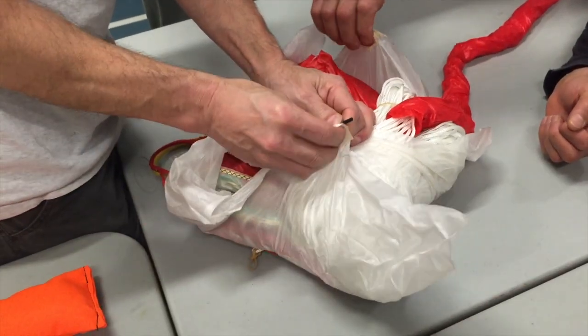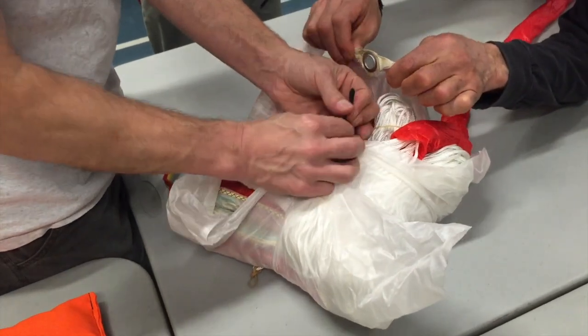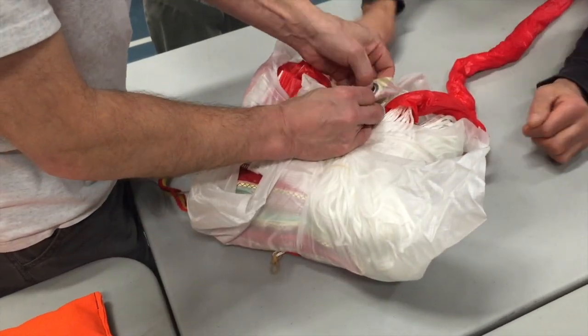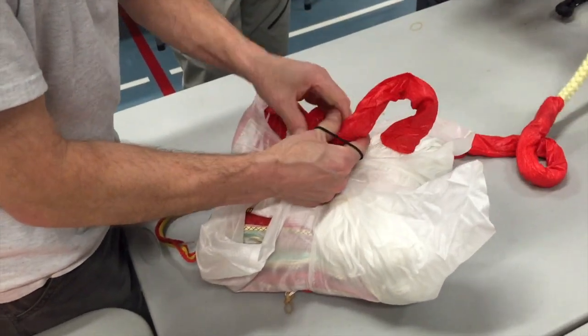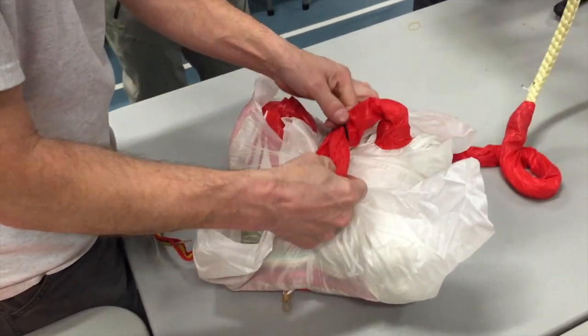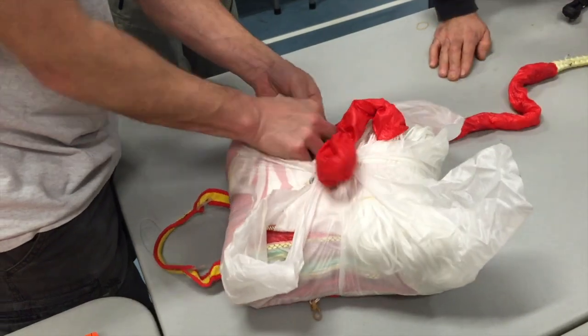Almost done here. It's almost finished in the deployment bag. And from here it gets obviously hooked back into the harness. Unfortunately I didn't get the footage of that, but every harness is a bit different, so there are some tricks there as well.